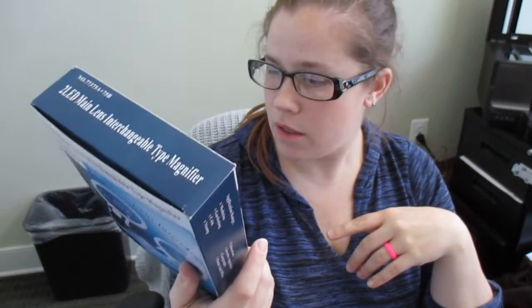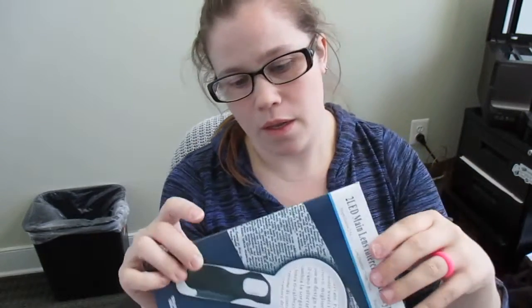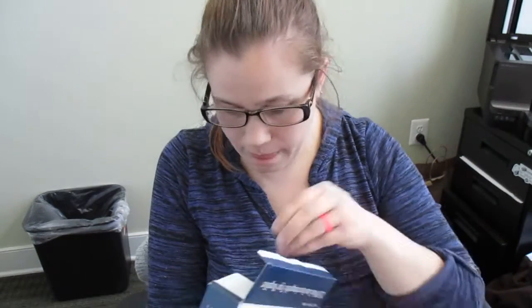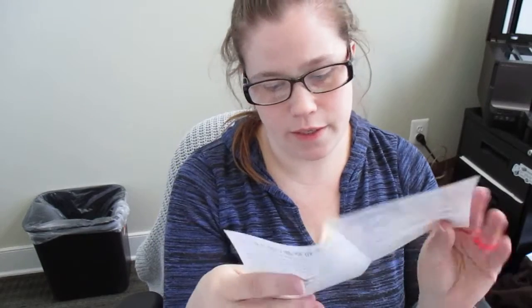There's also a note that the handle without lenses can be used as a flashlight. So let's go ahead and get into this. Here is the box and we're going to open it up and pull everything out. We've got the instructions for installing the batteries and changing the heads.